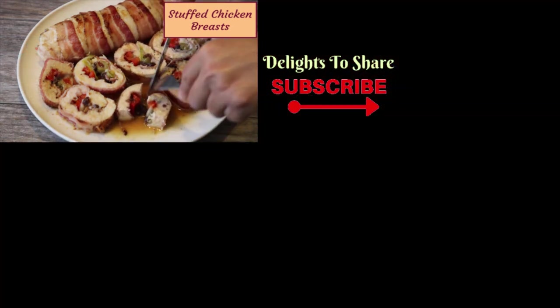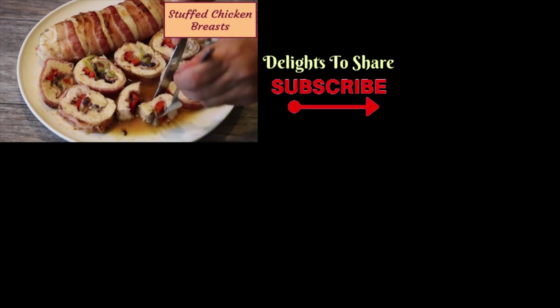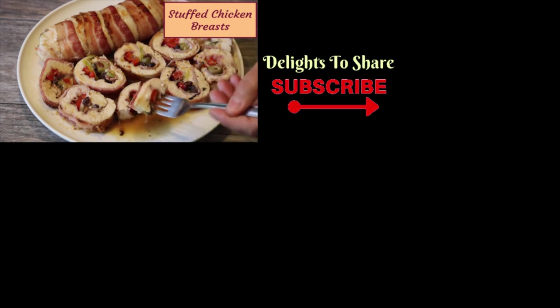I hope you like this stuffed chicken breast recipe and give it a try yourself. It's really an easy recipe. If you like this video, please give it a thumbs up and don't forget to subscribe to my channel so I can share more recipes with you. Any questions or comments, let me know below, and thanks for coming. See you next time!